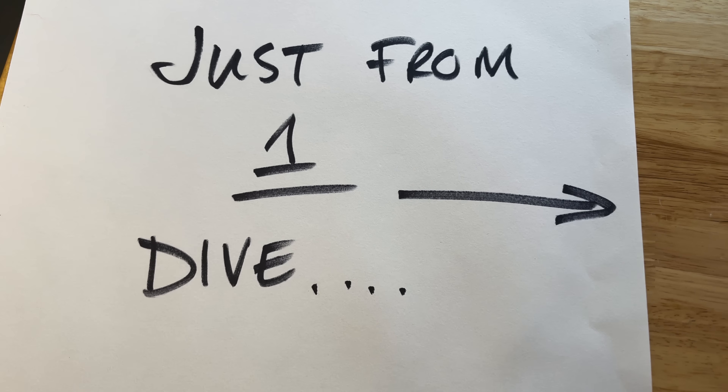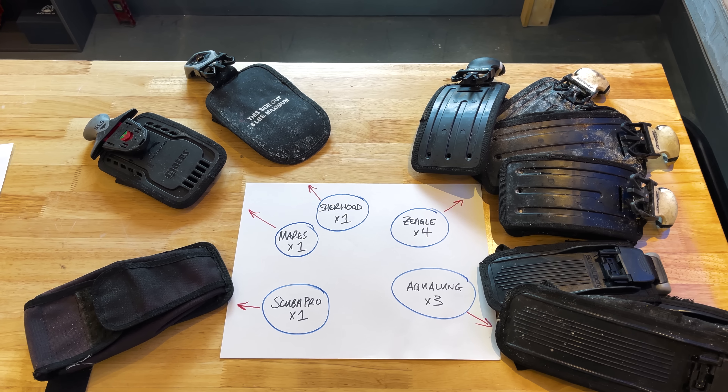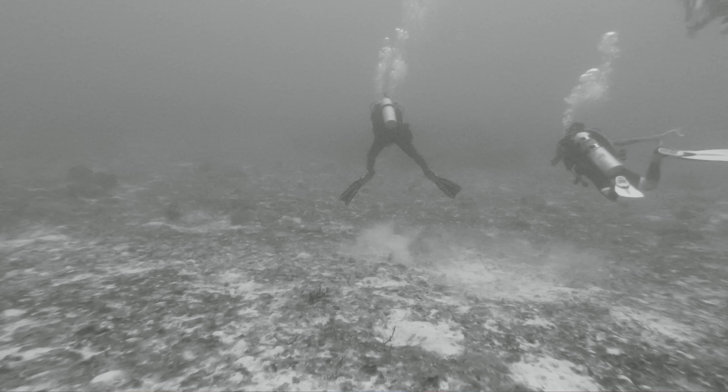The next thing I love about this BCD is the weight system. If you watched my Spiegel Grove video, you know that I found hundreds of accidentally dropped weight pockets littering the sand next to my favourite wreck. I have never, in all my years of diving in Florida, found a Diverite weight pocket. A standard weight pocket mounts to a BCD in a horizontal manner, which is easy to put in on the boat and great for divers with terrible trim — if you're looking like a dog on a bicycle and you're upright.